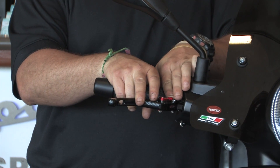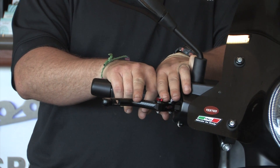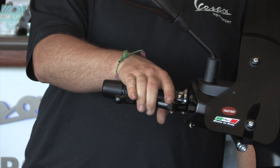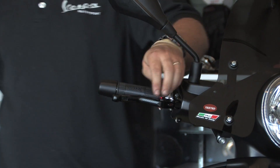Starting from the furthest out setting and ratcheting back in — two settings, one final more. Voilà. These are the adjustable levers from PM Tuning for the large frame Vespas.